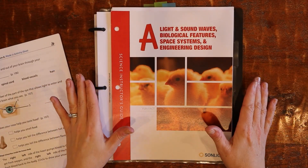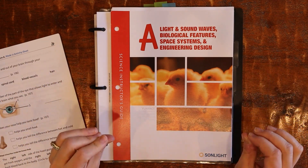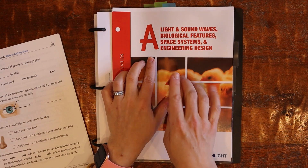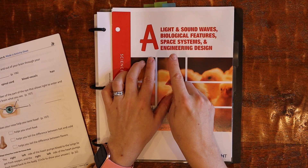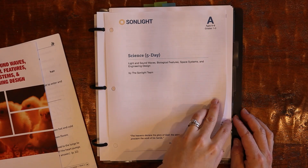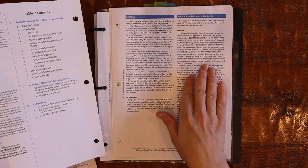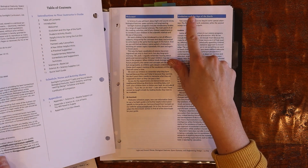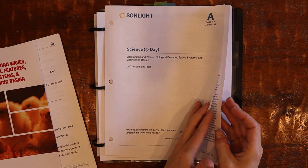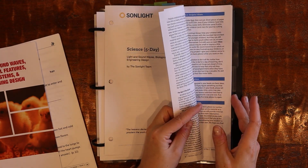This is a flip through as well as a review of Sunlight Science. We are using the Sunlight Science A program — the light and sound waves, biological features, space science, and engineering design for this year. It comes with some introduction pages, including some important information on evolution and the age of the earth, which I will talk about in just a little bit.